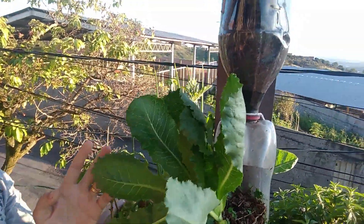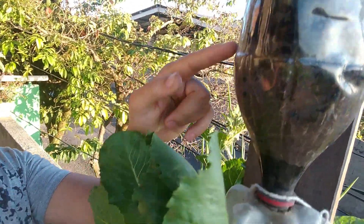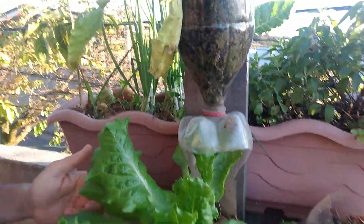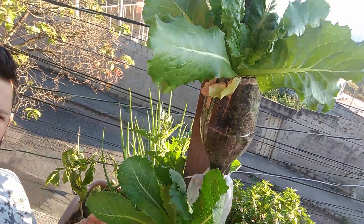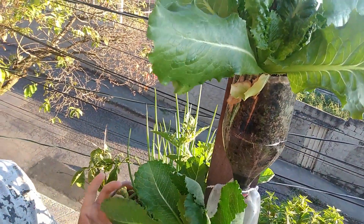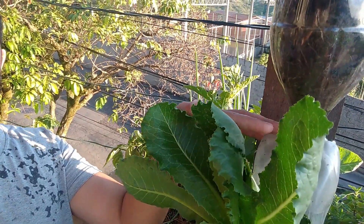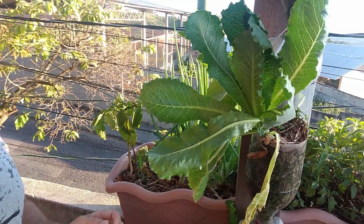O que é mais interessante é que quando você rega a de cima, ela vai gotejando as de baixo. Então você tem 100% de aproveitamento dos nutrientes. Porque, geralmente, quando você coloca no vaso e vai regar, os nutrientes sempre saem pela parte de baixo. E aqui eles são 100% aproveitados.